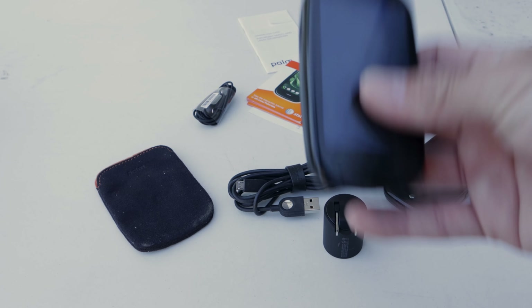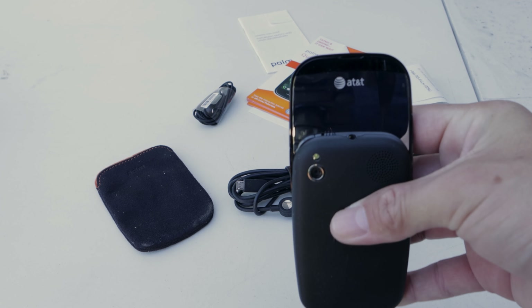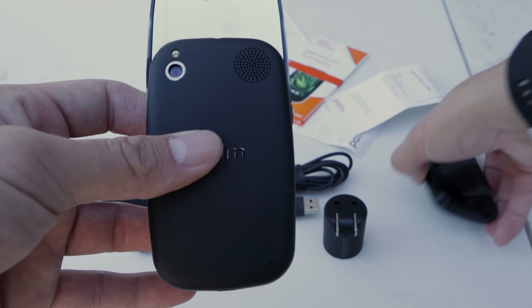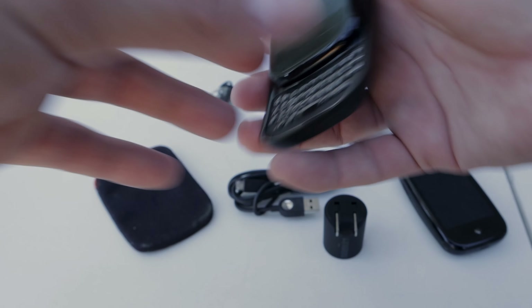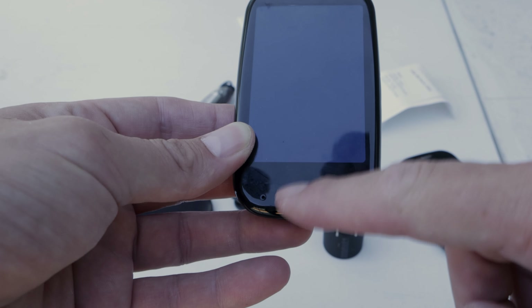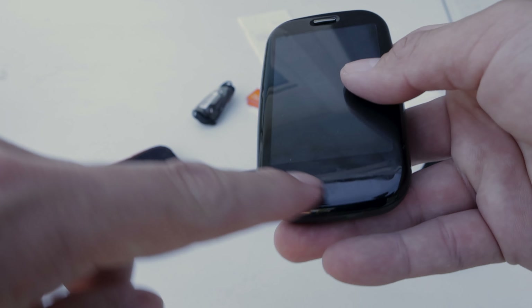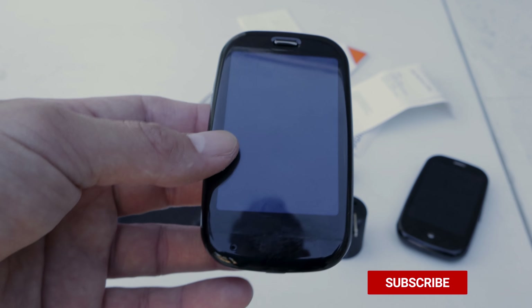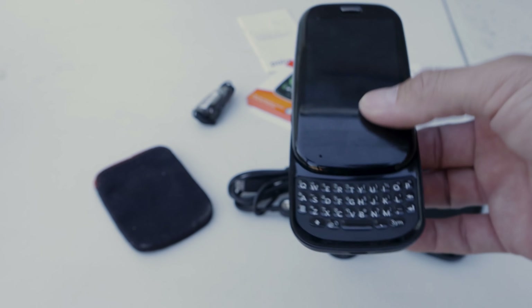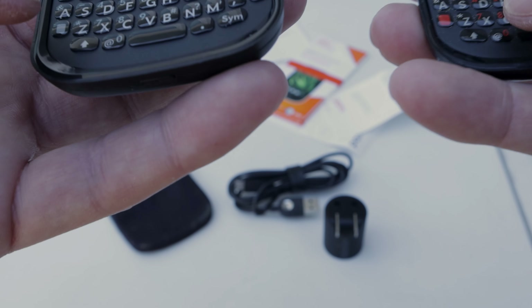Now let's move on to the Palm Pre Plus. It was a GSM device made for AT&T, as you can see on the back — so we have Sprint and AT&T. One key difference is we lose that little pebble button. It works the same way with gestures at the bottom of the screen — by then they had decided they didn't need the button and could make the whole experience the same.